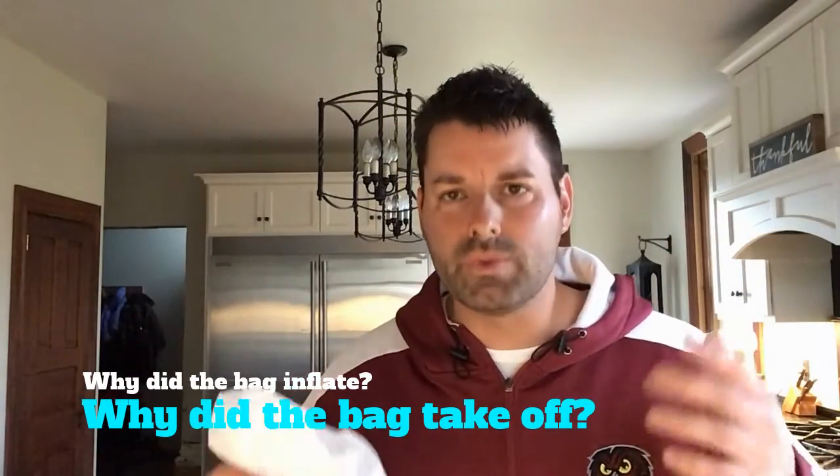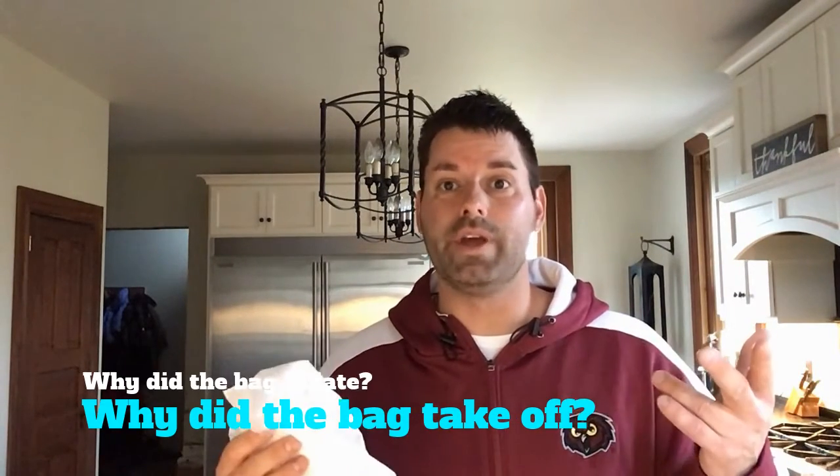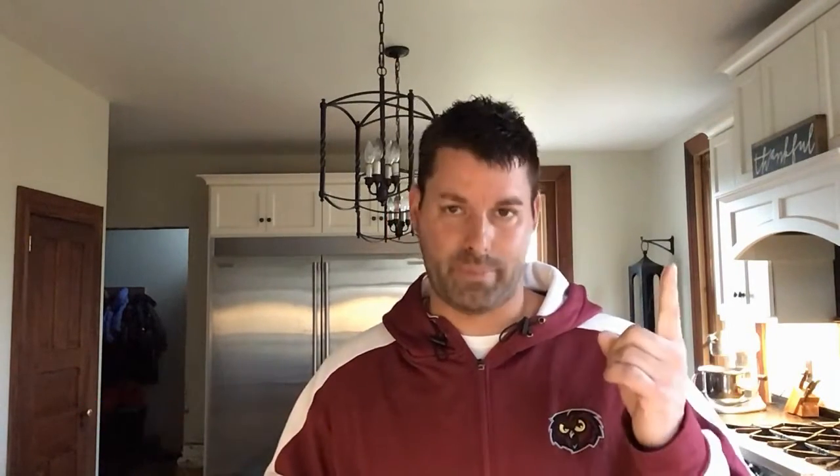The next question is why did the bag actually float and take off? You can see that the bag filled with air — then why did it go up?